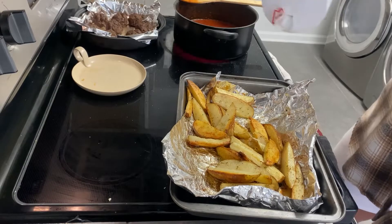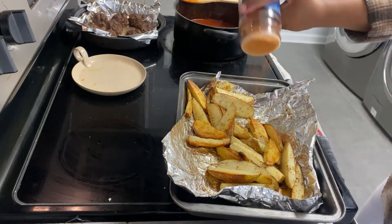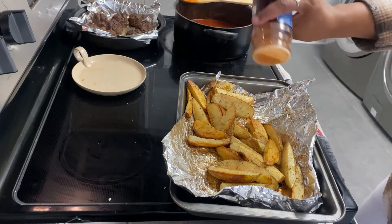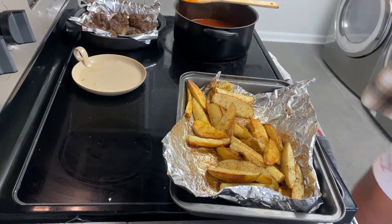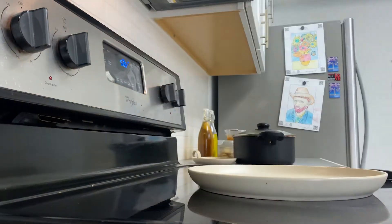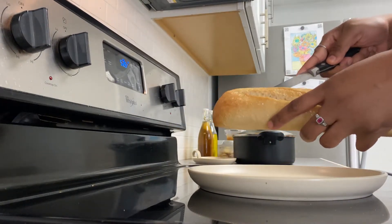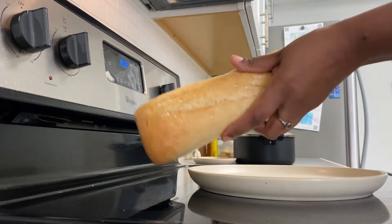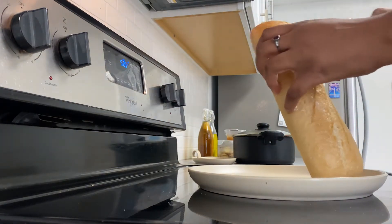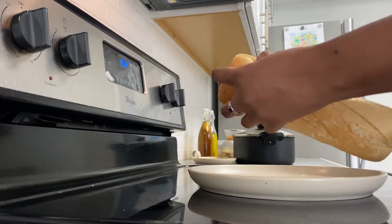Now that my potatoes are done, I'm going to make sure I salt them and put a little bit of Creole seasoning on them. Now we are ready to make our sandwich. I'm going to take these demi baguettes that I got from Walmart, cut them in half, and then take the bread out of the center — this is going to help our sandwich stay together a little bit better. Then I'm going to pop it in the oven just to toast it just a little bit.